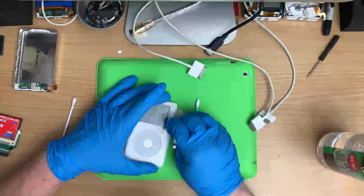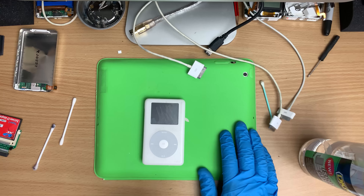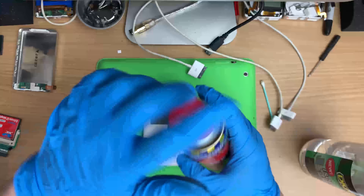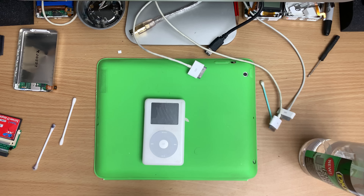Time to bring out the big weapons - the big lad - the Brasso. Metal polish. On plastics it just makes them shine. You should be doing this outside, by the way. This stuff stinks.